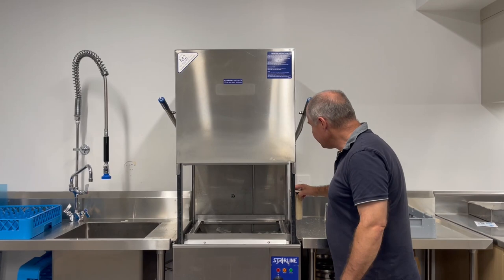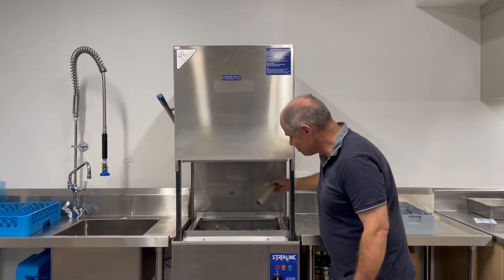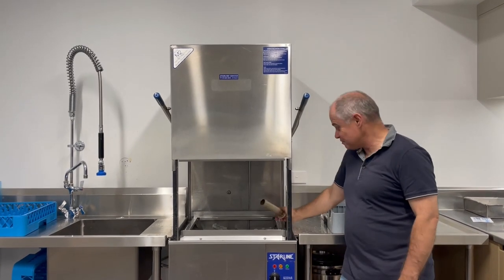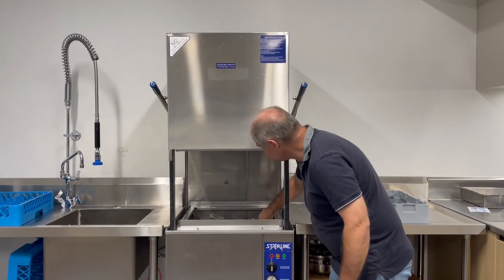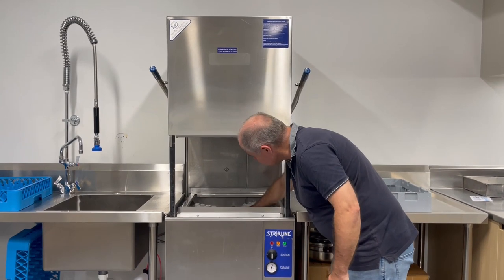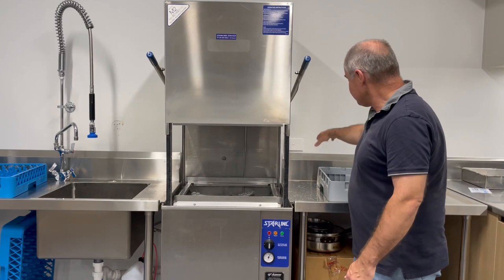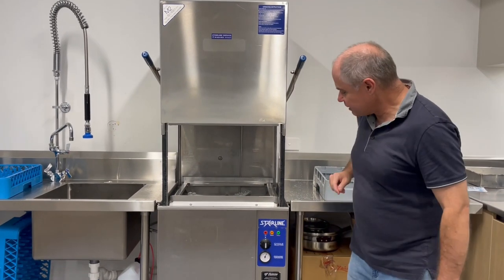And we are empty pretty much — not quite. Got to allow all the water out. Now empty. Just leave it there, turn that off.